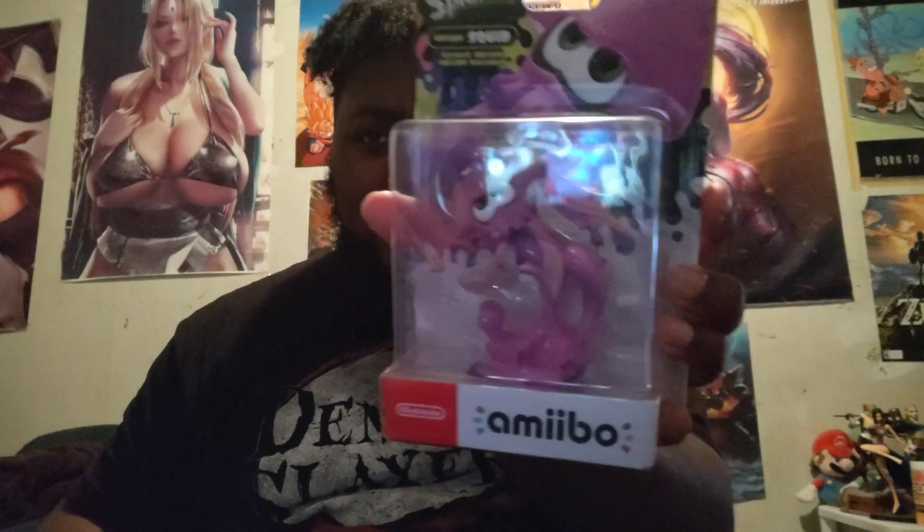We got the Octoling Blue, the Octoling girl, all from Splatoon 3, and we got the Inkling Squid as well. Without further ado, let's get right into it. As you guys know on the channel, when we do an unboxing, if a female is present we always go with the females first.